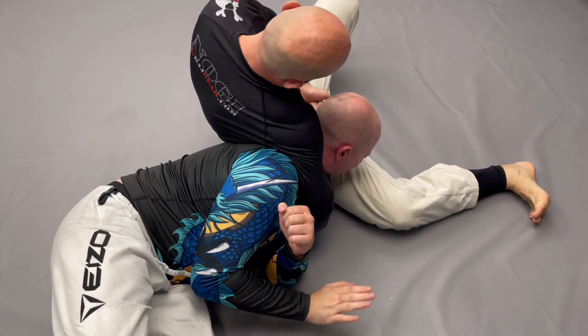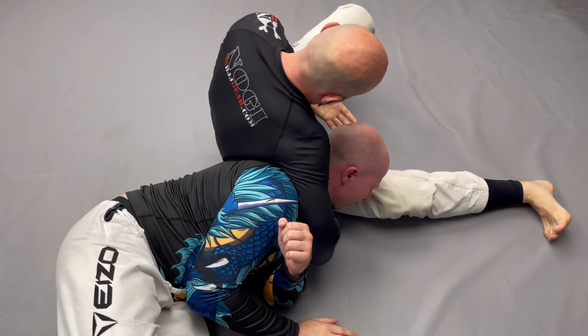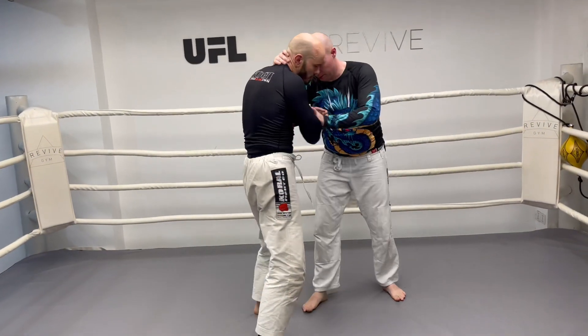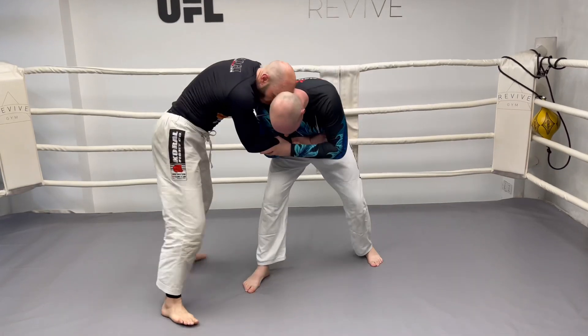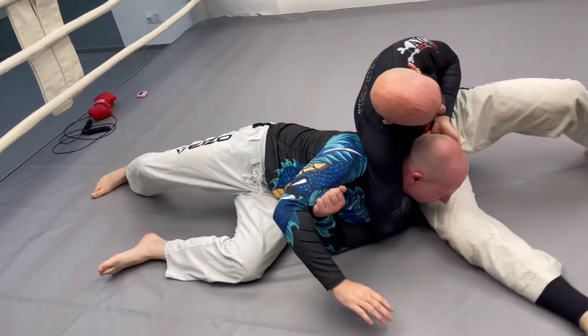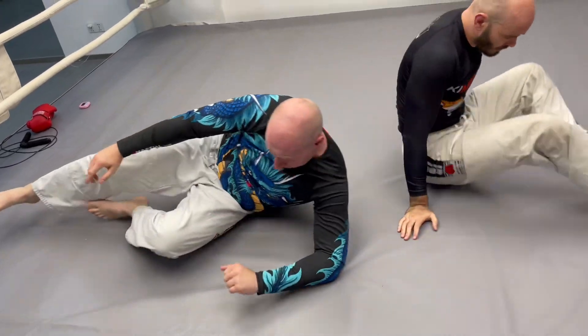If you're working with a bigger guy like Max here, he won't rotate as much as a smaller opponent, and additionally it will be harder to get your arm cleanly around his neck. Instead, this bulldog choke will often turn into a jaw crank or a neck crank, rotating his chin sideways.